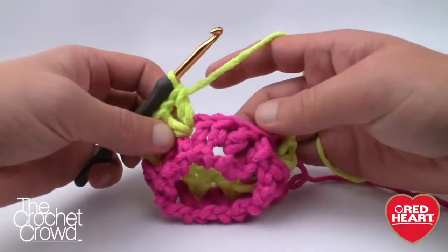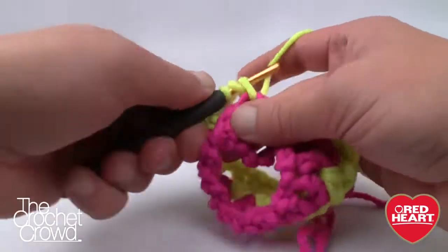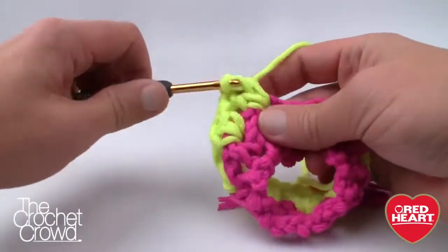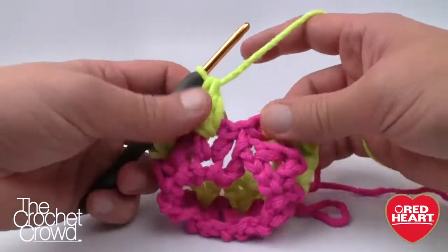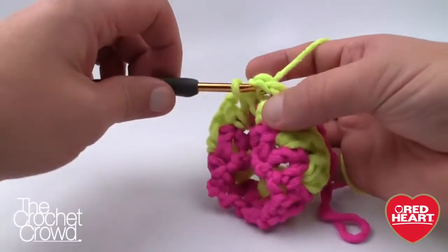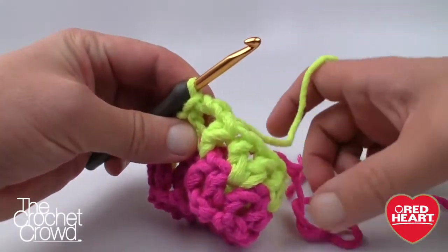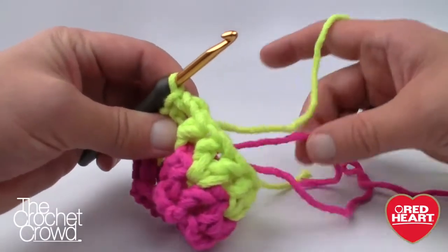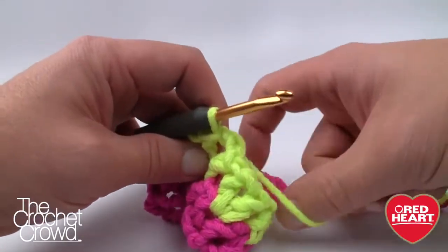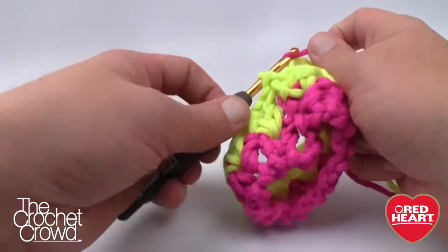Finishing up round number two — here's the last V-stitch, then we go into the first gap and pull through to join. Now grab the pink that is going to the yarn ball and pull that through. You're not done — you also want to do a slip stitch around into that same gapping space, making sure to trap the yellow underneath as well. That color-switch technique makes it look like the whole join is uniform.